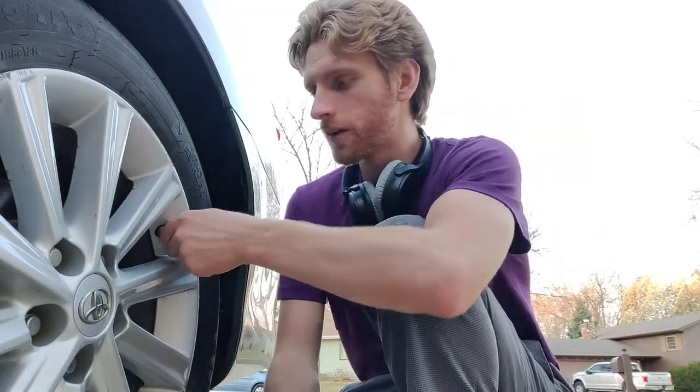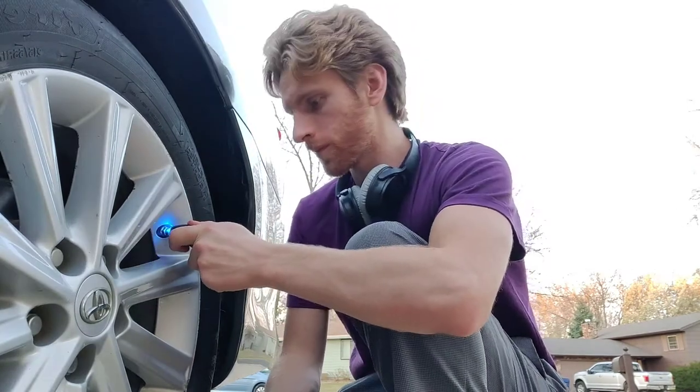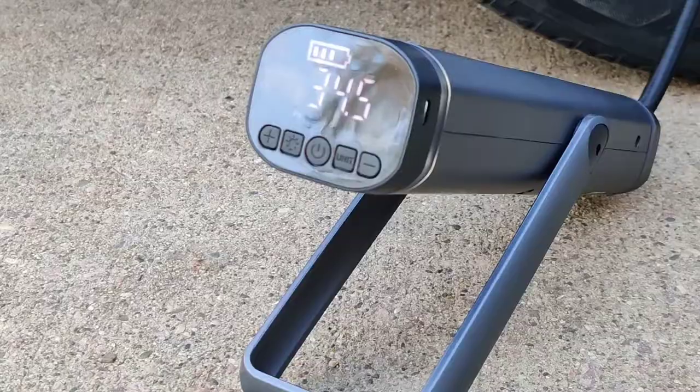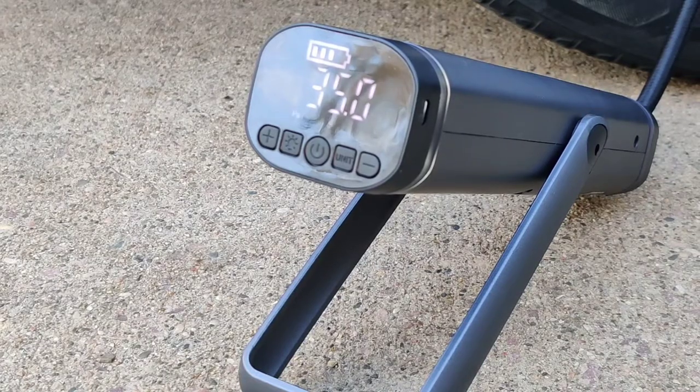Here we are with the tire — let's take a look. It's reading 34.5, which is approximately 35 PSI, so the pounds-per-square-inch reading on the Breeze is correct and accurate. It does a very good job and it's quick — doesn't take very long to pump up.